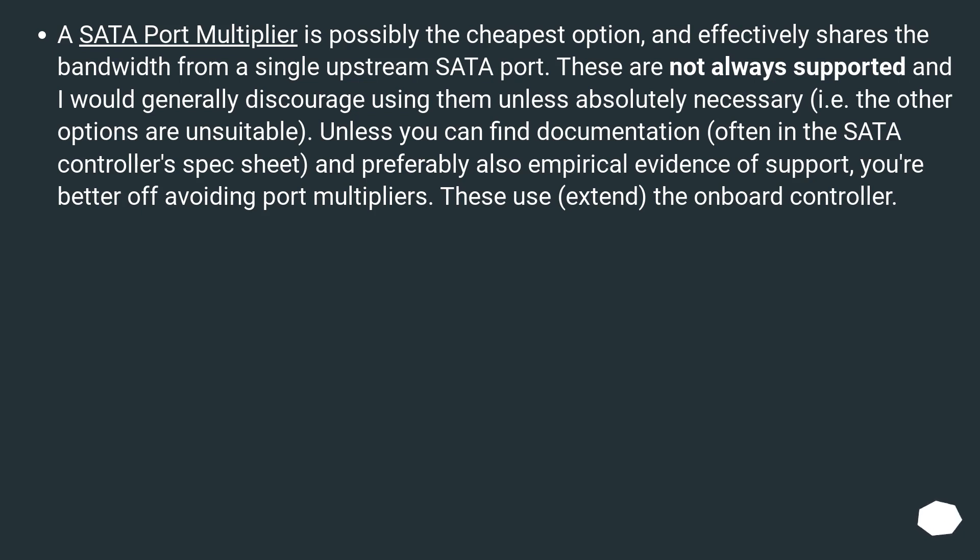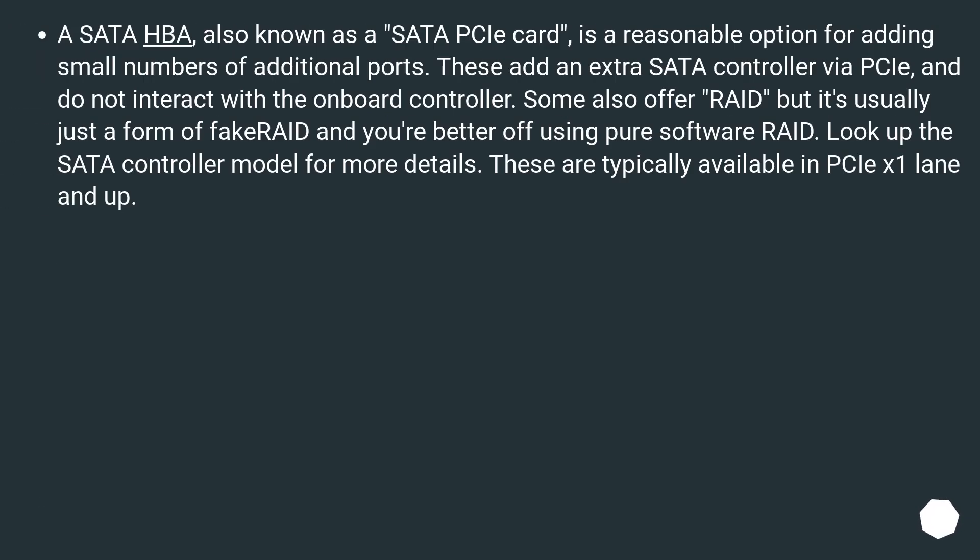These use and extend the onboard controller. A SATA HBA, also known as a SATA PCIe card, is a reasonable option for adding small numbers of additional ports. These add an extra SATA controller via PCIe and do not interact with the onboard controller. Some also offer RAID, but it's usually just a form of fake RAID and you're better off using pure software RAID. Look up the SATA controller model for more details.